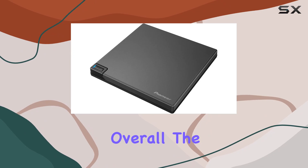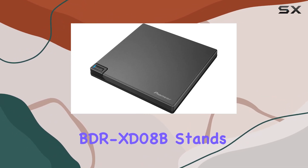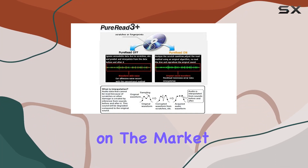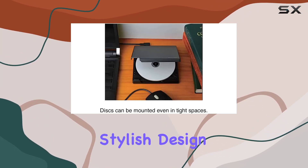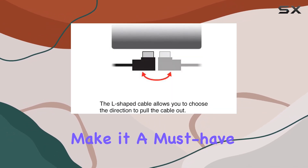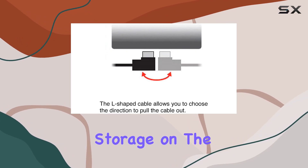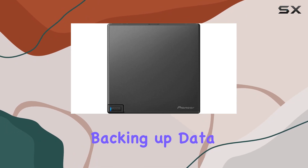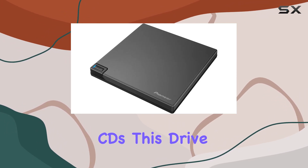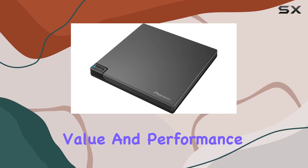Overall, the Pioneer External Blu-ray Drive BDR-XD08B stands out as one of the best portable BD-DVD CD writers on the market. Its blend of stylish design, user-friendly features, and high-performance capabilities make it a must-have for anyone needing reliable optical storage on the go. Whether you're backing up data, watching Blu-rays, or ripping audio CDs, this drive delivers exceptional value and performance.